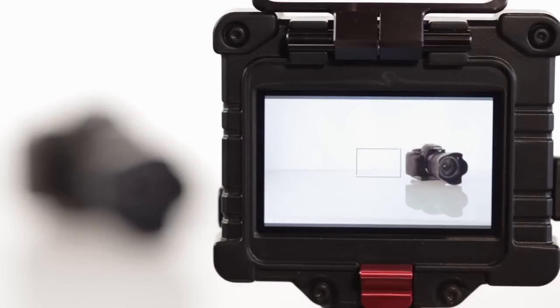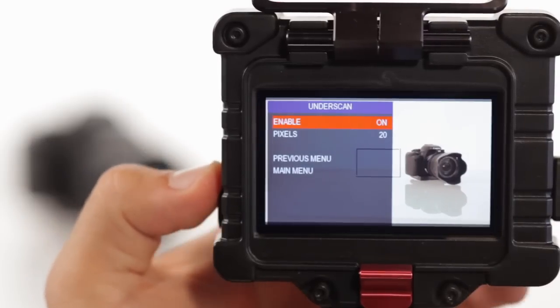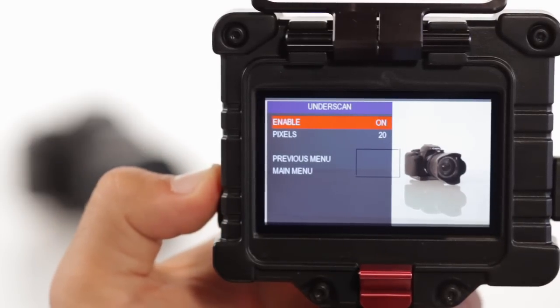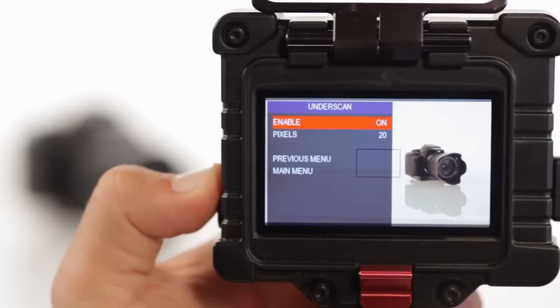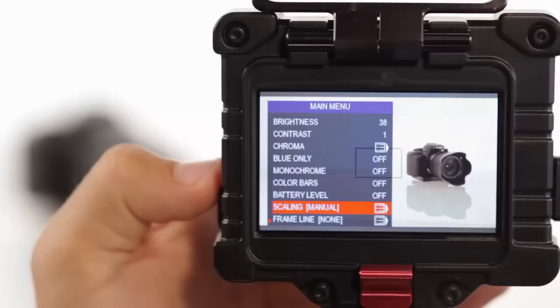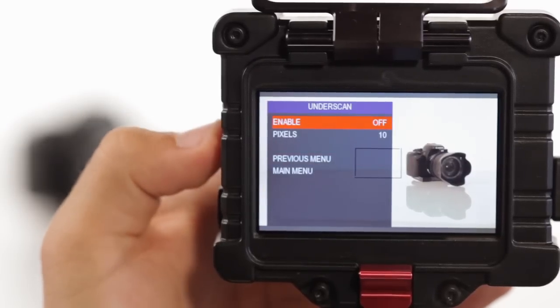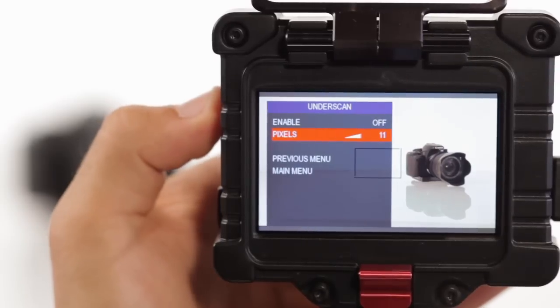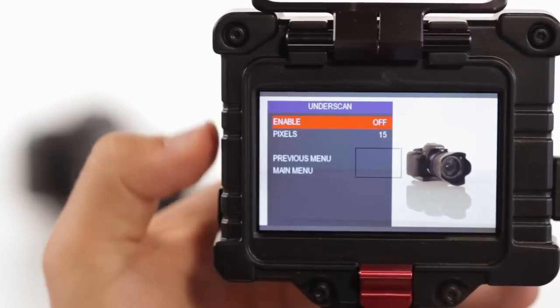Lastly, the Zacuto EVF allows you to under-scan your image. Under-scanning creates a layer of black pixels around your recordable image, making the edges better visible. This is especially helpful when dealing with video and GH2 cameras, which lack the ability to be scaled down. Within the scaling menu, you'll find the under-scan menu. The Zacuto EVF gives you the option to choose how many pixels you'd like to under-scan your image, as well as an on and off switch for fast-paced workflows.